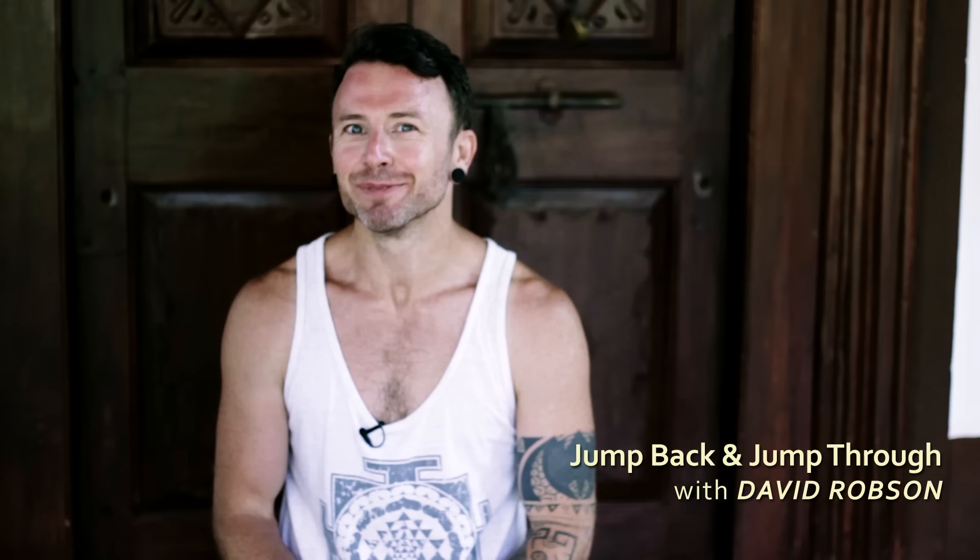Hi, I'm David Robson and I'm here at Purple Valley for Purple Valley Asana School. I'm going to talk about jump backs and jump throughs.